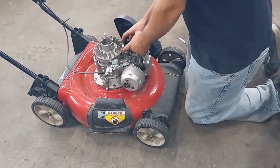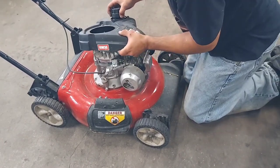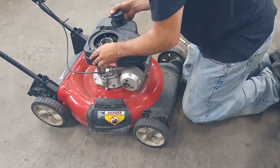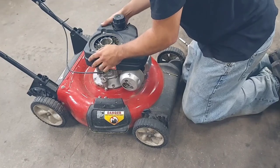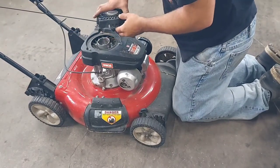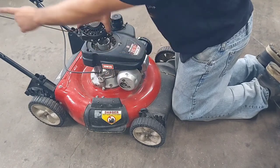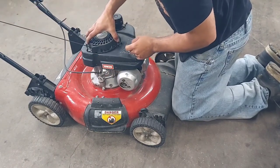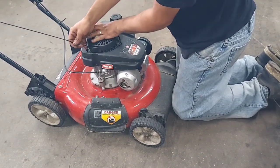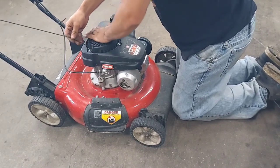Once your bolts are tight and your gap is correct, swing the gas tank back over. The fuel lines will stretch and hold you back a bit so just move it around — it'll set in really nice. Then grab your recoil, put it on the way it came off — you can see where the rope goes. Wiggle it around; sometimes you've just got to pull the rope a little until it catches.